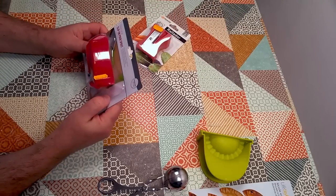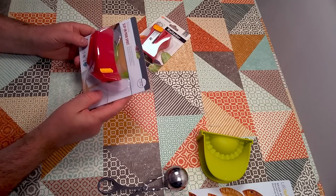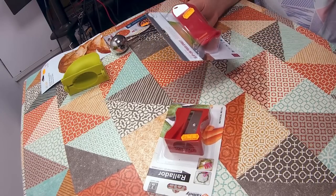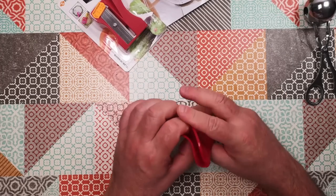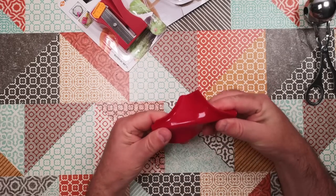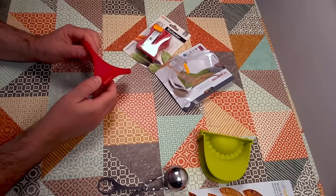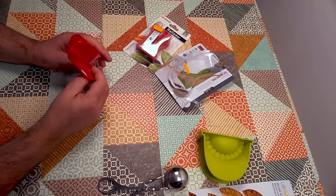Item number three is a slip-on silicone pour spout. This cost €2 and is really an accessory for any kind of bowl or pan that doesn't have a pour spout of its own. It's just a rubber spout with a curved section to fit onto the rim. The diameter of the vessel will matter, so we'll take this to the kitchen and give it a try on various pans and bowls.